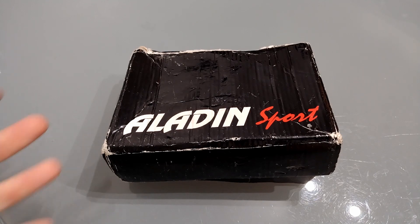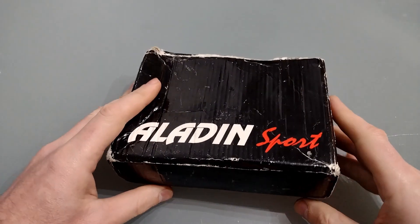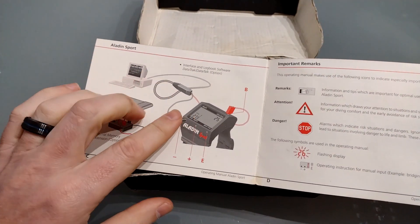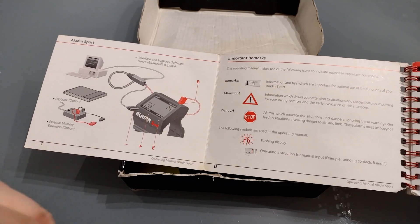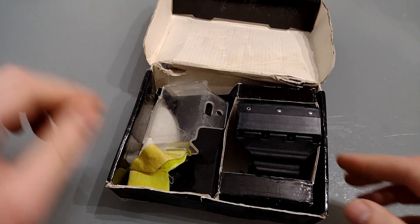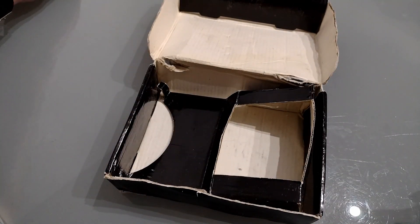Let's take a look at the Aladdin Sport. Here it is in the original box. Other than saying Aladdin Sport on the front, there are no other markings apart from the CE mark — otherwise it's completely blank. Opening it up we've got the user manual, which is quite thick and runs through an awful lot of detail. I did want to share that you can connect it to your computer and there is a memory expansion module. The Aladdin Sport stores up to 37 dives, logging each one every 20 seconds to create a dive profile of depth and time. In the rest of the box we've got the computer itself and a screen protector.